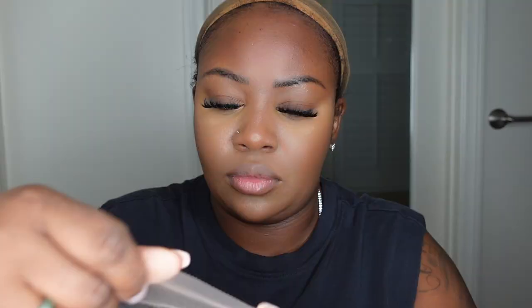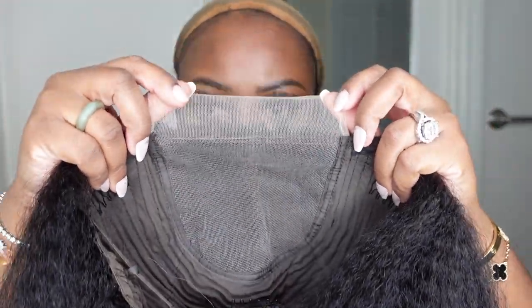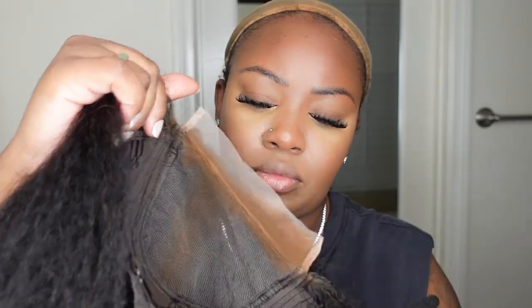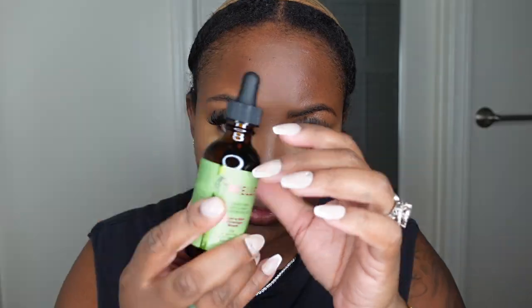We are working with a 22-inch kinky straight lace wig. This is a closure lace wig and it also has the 4C edges which we're going to do and focus on today. I did go ahead and tint the lace using a concealer palette from Amazon — I'll have it linked in the description box.